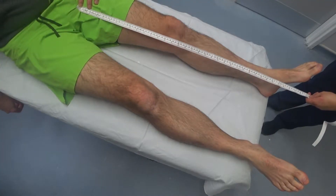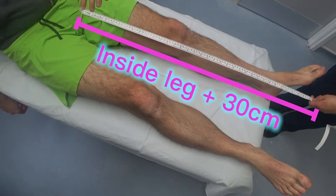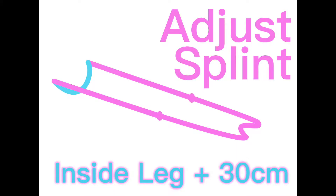It's important to set the Thomas splint to the right length. First, measure the patient's inside leg on the unaffected side, then add on 30cm or 12 inches. Adjust the Thomas splint to the determined length, also adjusting the hoop to the desired angle.